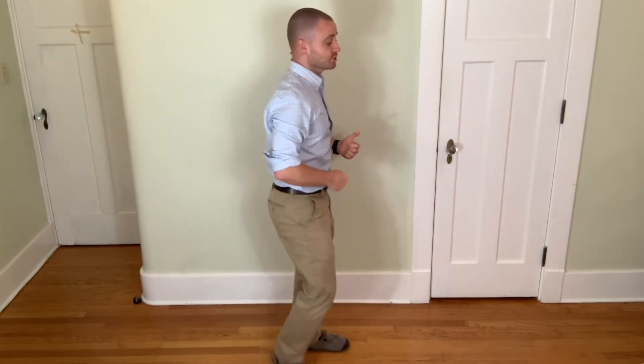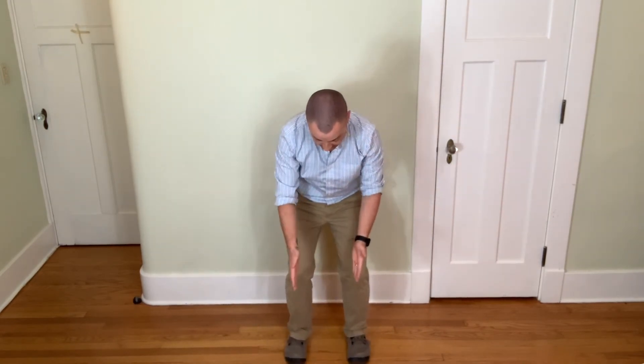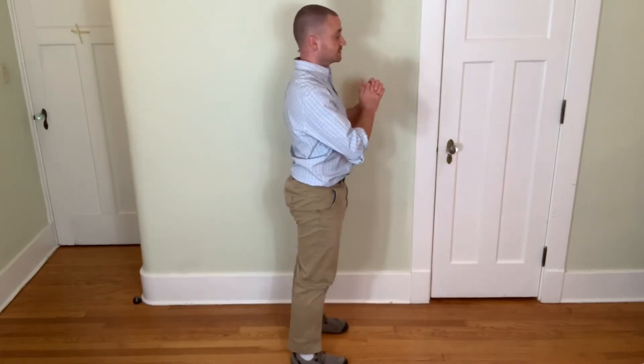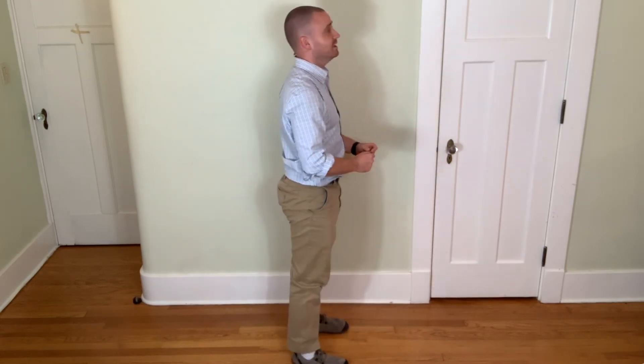So let's put it all together. Number one: keep the spine straight and long with a little tension in your core. Number two: break at the hips as if you're about to sit back on a chair. Number three: your knees and your feet should point in the same direction, or it's okay if your knees come out a little bit wider than your feet. This is a good squat, keeping my heels on the ground. Those are great squats.